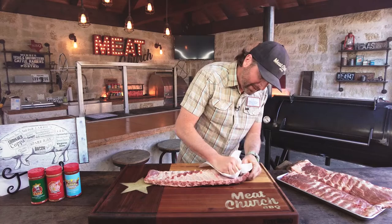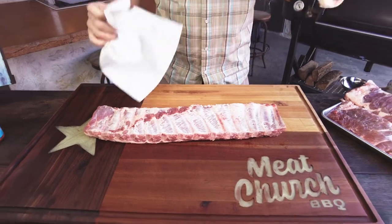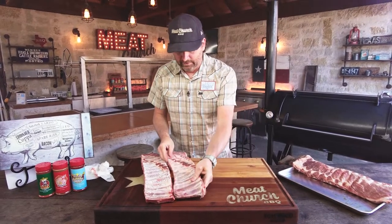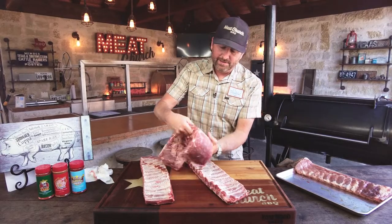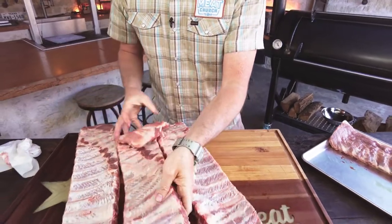Just grab the membrane, and if you get lucky while shooting a video, you get it in one pull. How about that? Never happens. I've actually already pulled it on these other racks. I'm going to fire up the smoker — we're going to make it worthwhile and make four racks. Look at these ribs, look how thick those are. Amazing, gorgeous looking Prairie Fresh ribs.